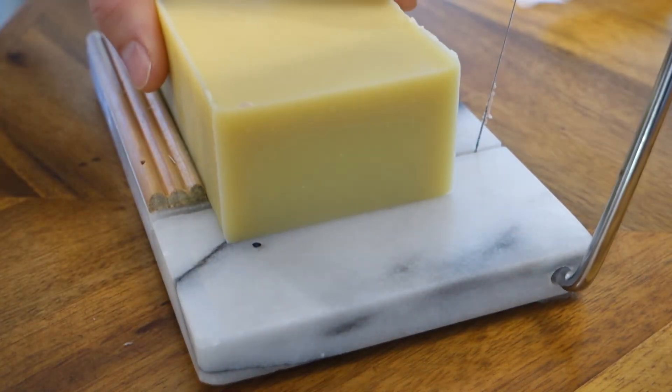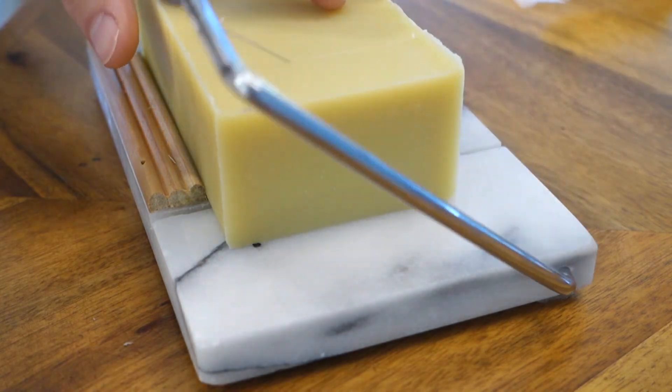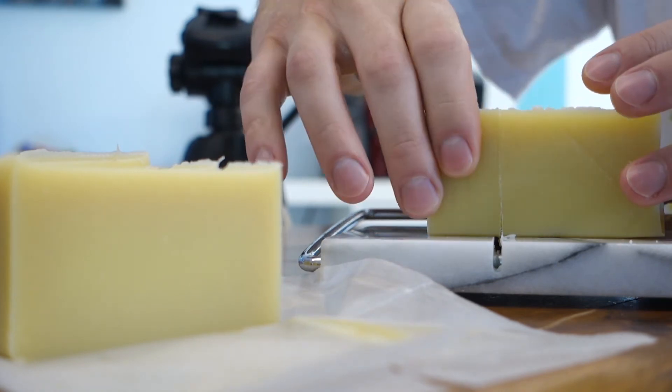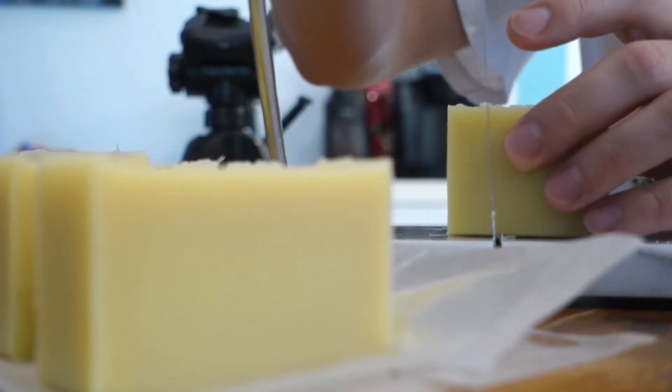I can use this in my hair no problem, I could use it on my face — it doesn't dry. What it would be fantastic for is if you're traveling: bring one bar of soap for everything and you don't have to worry about checking bags and liquids and all that stuff.